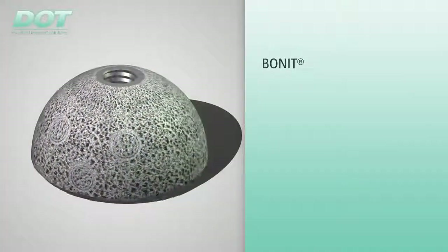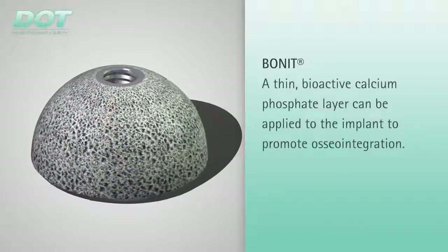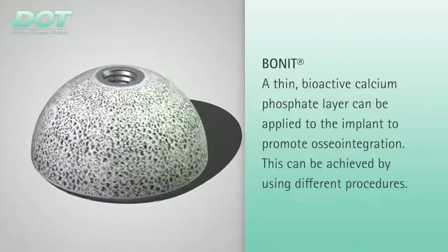In order to improve osseointegration, a thin, bioactive calcium phosphate layer can additionally be applied to the structured, porous implant surface. Different methods are used to apply calcium phosphate to the implant.